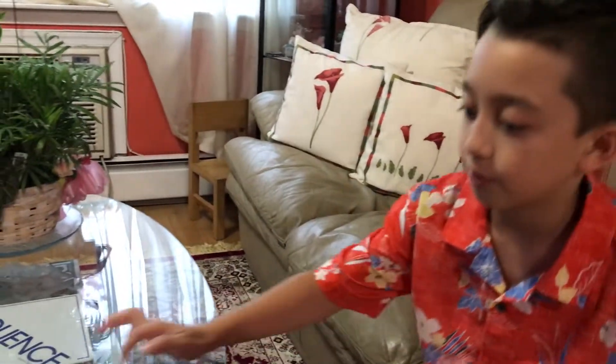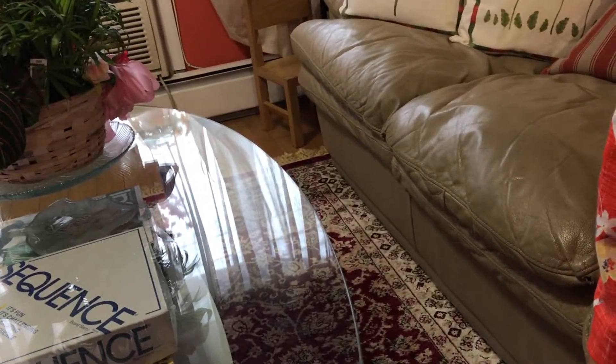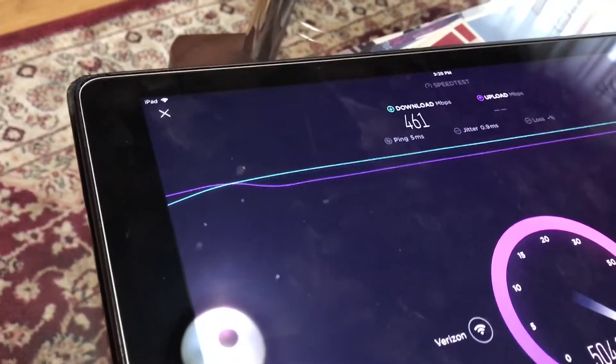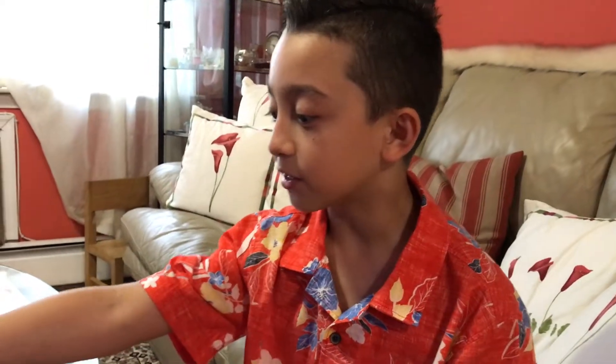First, we're checking the speed on my dad's iPad, which is kind of new. Let's see how much it gets. The download is 461 megabytes per second — that's actually a lot! And the upload is 505 megabytes per second. The upload is even greater than the download — that's crazy and incredible!